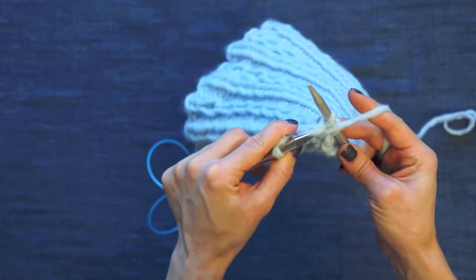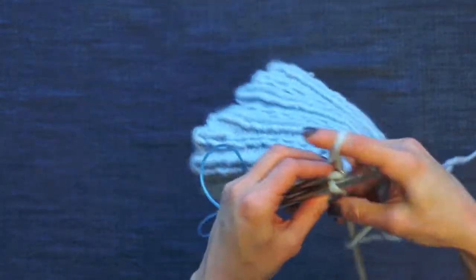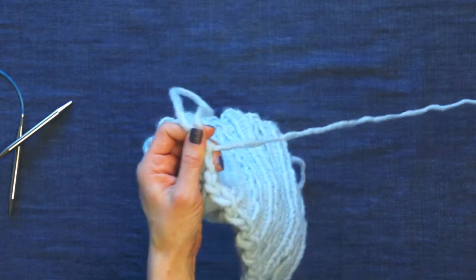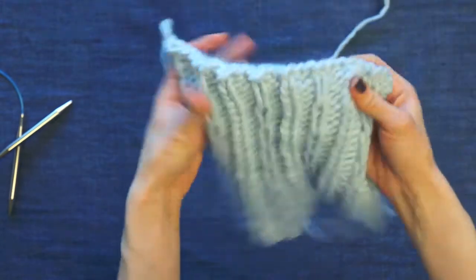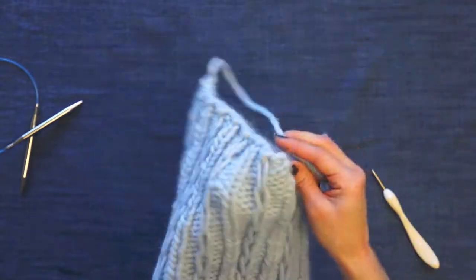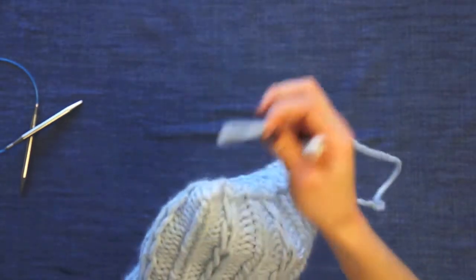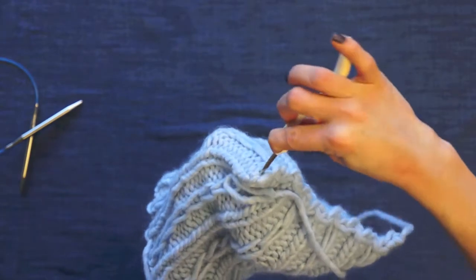I'm going to bind off my last few stitches. The last is a knit, so I'm knitting these together and pulling up a big loop. You only need about 12 inches of tail. Now that my stitches are all bound off, I'm going to bring the tail over to the opposite side, pinch these two ends together, and pull this yarn through this corner to fasten the hat together. This is optional — you can wear it just like this and it'll look like little cat ears, which is kind of cute, or you can make it into a hat.